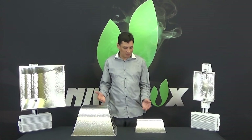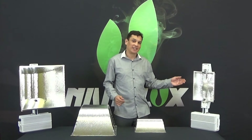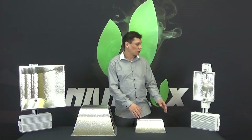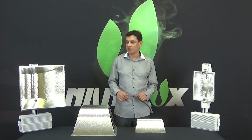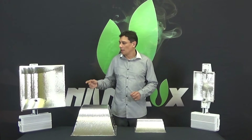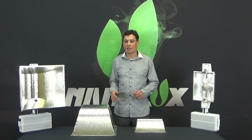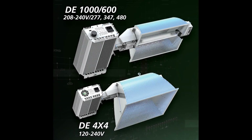Here you can clearly appreciate a side-by-side comparison between a home DE fixture and a commercial DE fixture. The home DE fixture has a much larger reflector than the commercial one. The commercial one has a 134-degree wide angle beam versus the home hobby fixture, which has a very tight, narrow, concentrated 80-degree beam angle, providing much more concentrated light over a 4x4 tray. In fact, many home hobby growers have told us they've had to dim down their fixture a little because of the concentrated light. Both fixtures can be operated with the reflector separated from the ballast to be operated remotely.